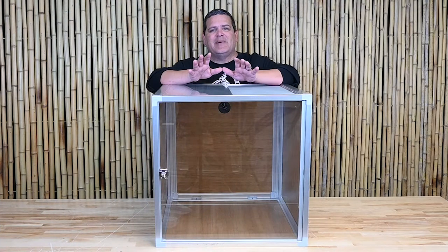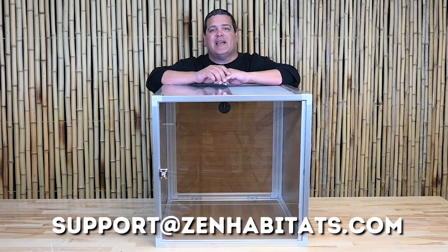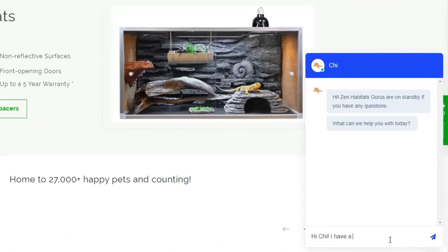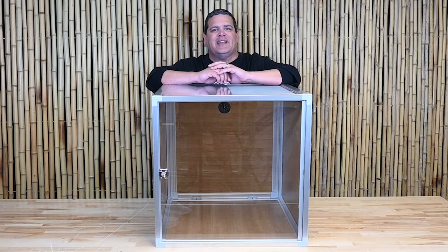As always, if you have any questions about how to assemble this Meridian enclosure, contact us at support@zenhabitats.com or go to our website and use the chat feature. Thanks, everybody.